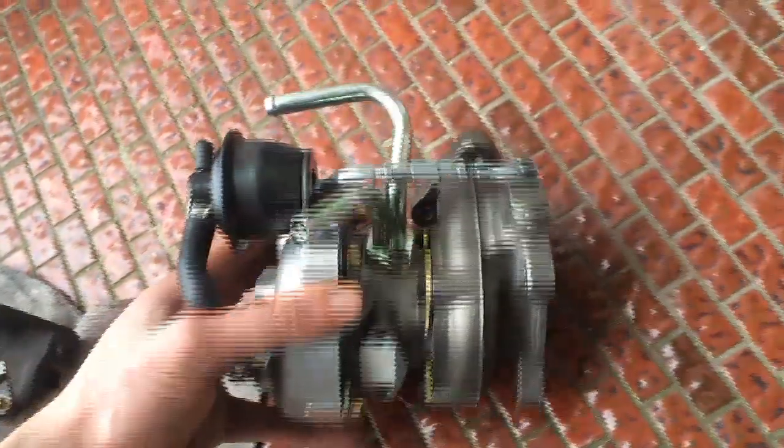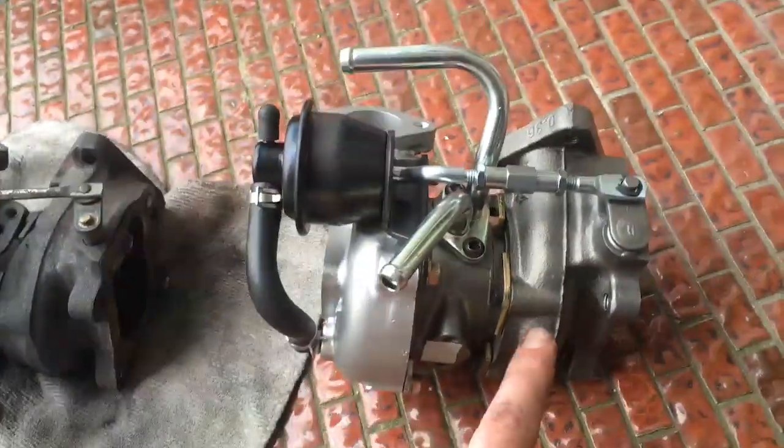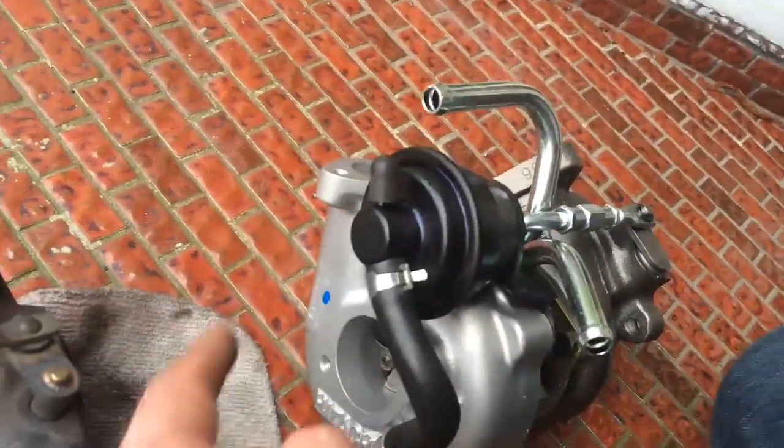So how do turbos work? The exhaust air goes in here, spins around, spins this little fan in there, which is connected with a rod that goes through here, spinning this other fan, forcing air back into the intake. So you're turning wasted energy into more power — it's high efficiency. I like it.